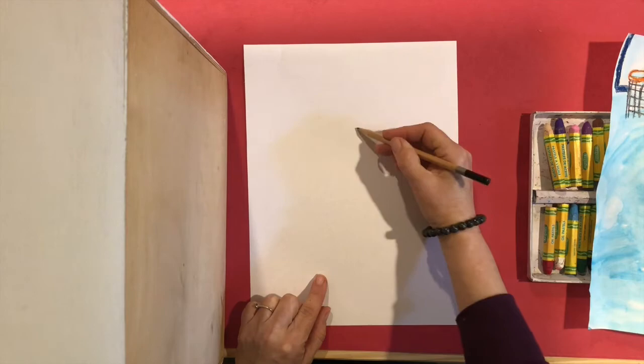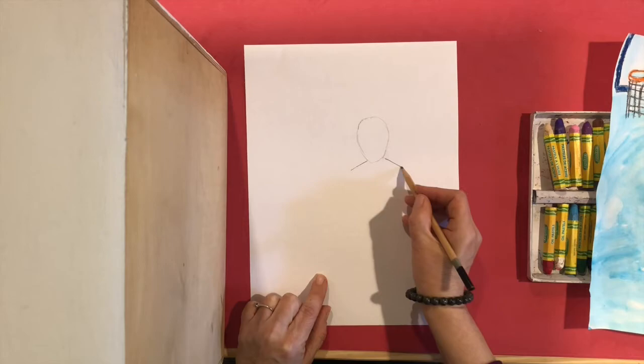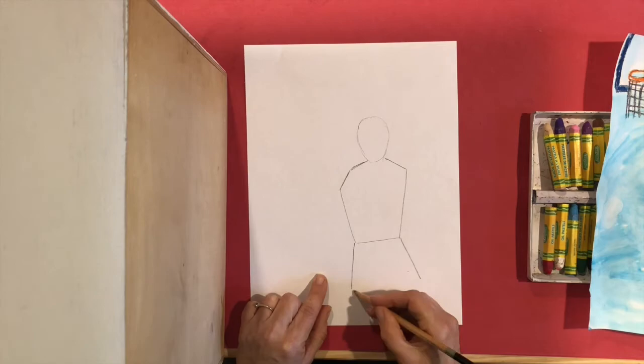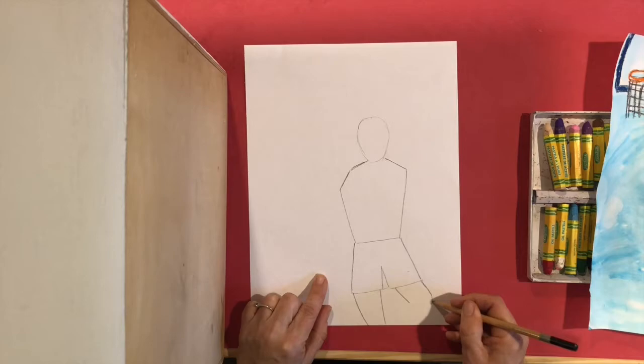My basketball player — again I'm going to start with his head, a sort of oval shape around here. I'm going to do the back of his shirt with a diagonal line for his shoulders. This is for his arm — it's like a big rectangle almost — simple shapes, we can break it down. These are his shorts and then his legs. If I want to give motion, I can make them bent to make it look like he's moving.